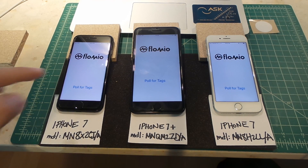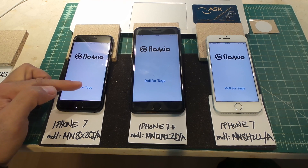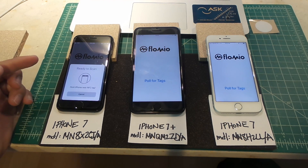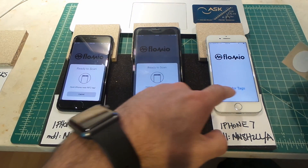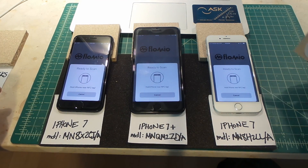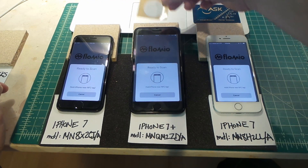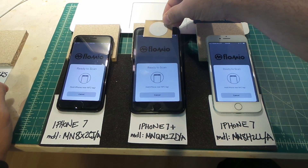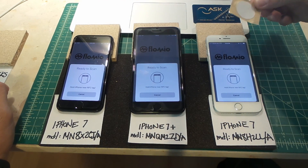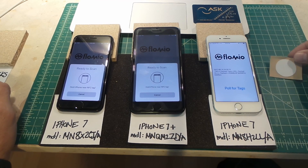I've written a simple application that wakes up the NFC transceiver. As soon as I launch it, it starts polling for tags. I'll turn all of these on, and as soon as I place the tag on this one or this one, it's not reading the tag.